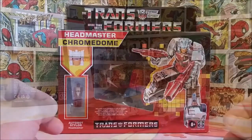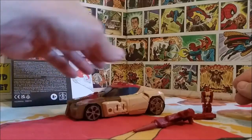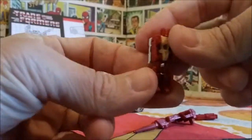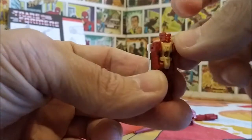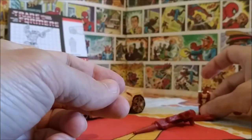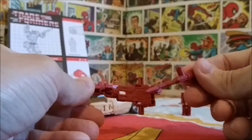So we've got Chromedome out of the box. You get Chromedome in his vehicle form, the instruction manual, and Stylor — the little Headmaster — which is unbelievably small, even smaller than the original G1 ones. The head moves, and you can move the arms and legs if you can even grab them. On the back there's Chromedome's head.